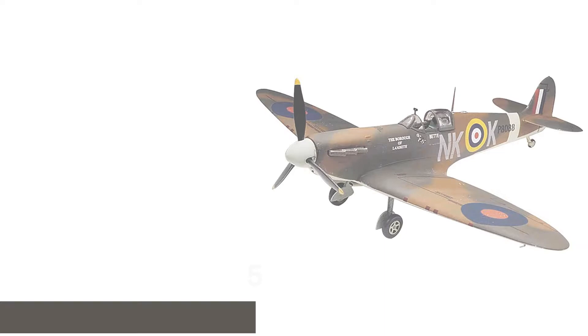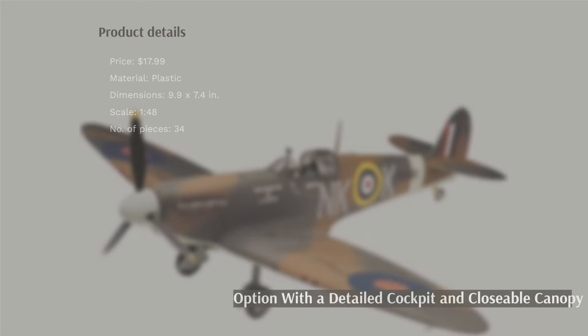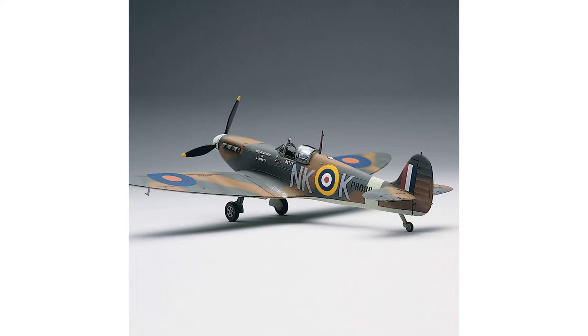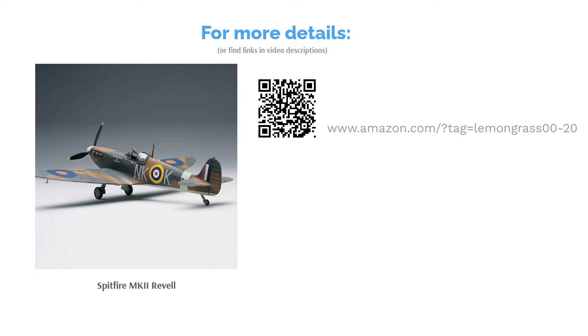The next product is the Spitfire Mk II by Revell. This British World War II plane kit has 34 pieces and two sets of decals. Its cockpit is incredibly detailed and its canopy can open and close. This kit also comes with illustrated instructions for easy assembly. Some people said their kit's parts didn't fit together well and a few found the landing gear weak, but generally buyers said this plane has a notable amount of detail, and many also said the instructions are thorough and easy to follow. Reviewers noted that kids enjoyed assembling it as well.